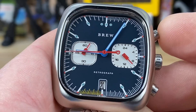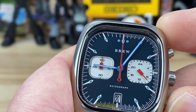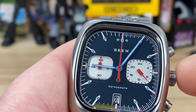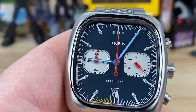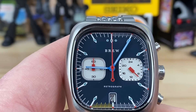When you stop the chronograph and reset it, it all just snaps back — that's the mechanical part of the meca-quartz movement. There's a non-screw-down crown: push/pull to adjust the time. There's also a date at six o'clock.